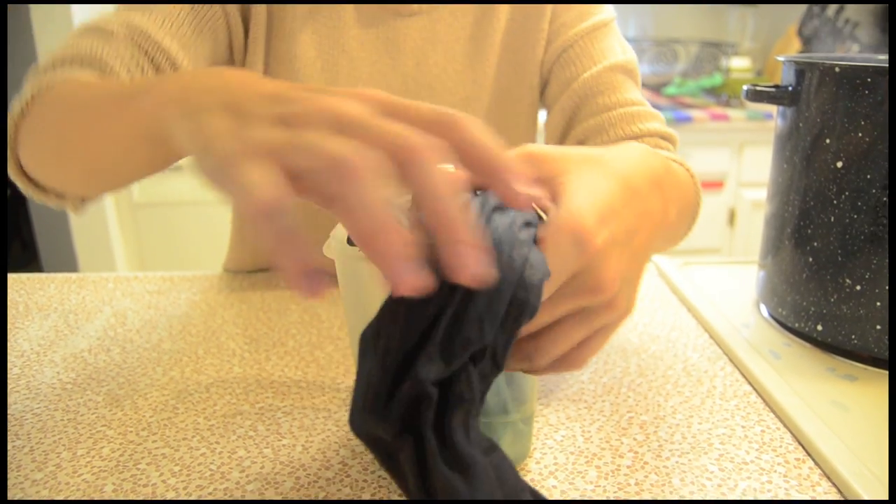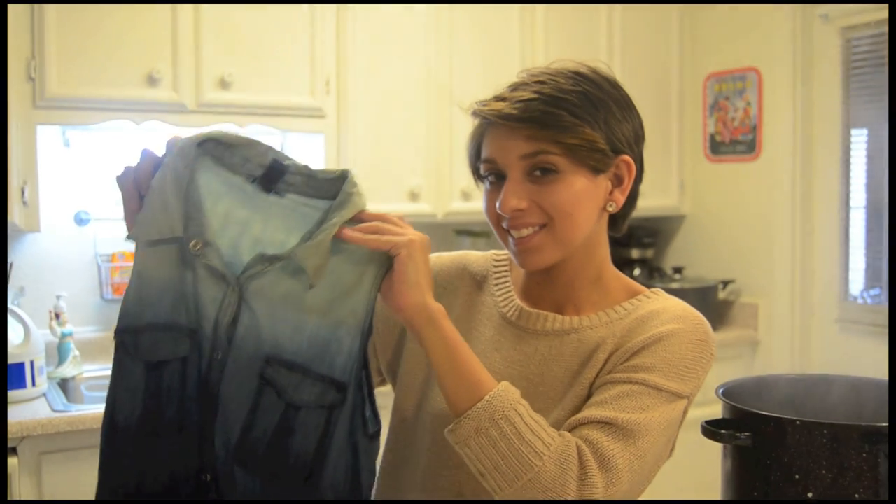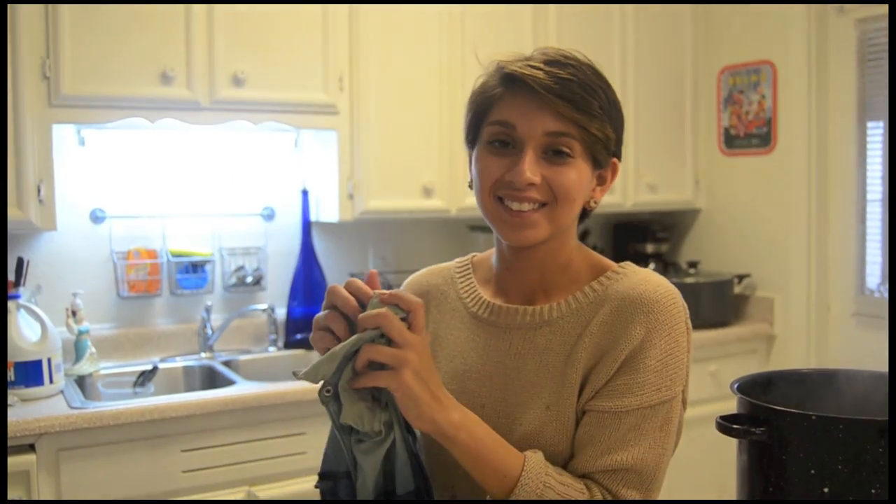feel it's light enough. And now you're done! Throw your shirt in the washer by itself, of course, and you'll be good to go.